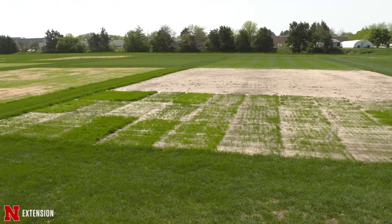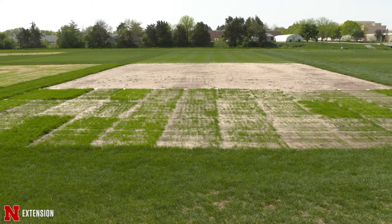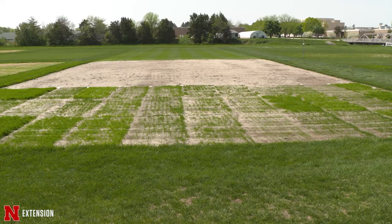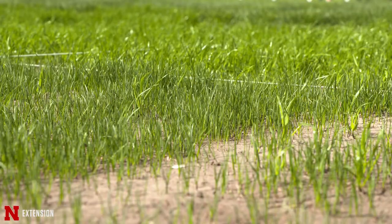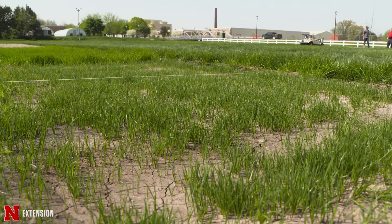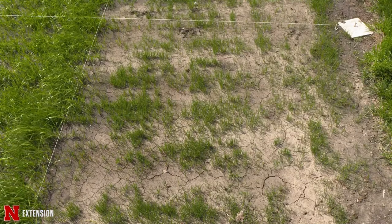To address these issues, we set up a trial at our research plots on campus where we took 12 commonly available local garden store seed mixes. We're not going to pick on the manufacturers — what we are going to do is show you by species why some do better than others.